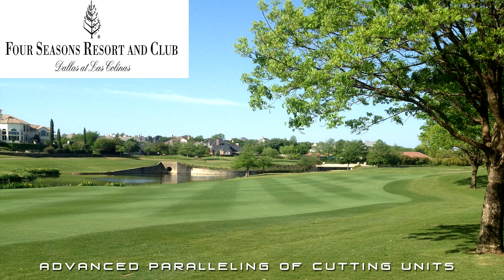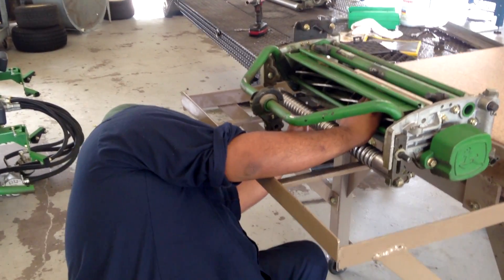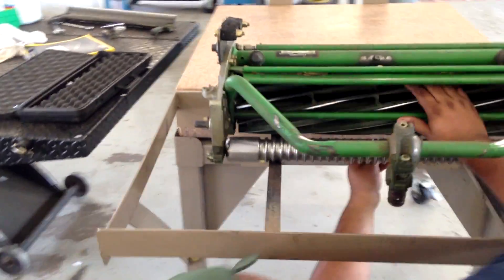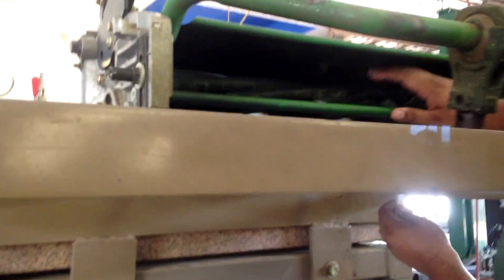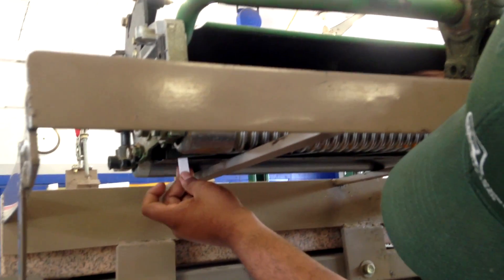Hello everyone, this is Steven Tucker. I want to put this video together to really show how we parallel cutting units at Four Seasons and how I've done it at the last few golf courses that I've been at. I had some requests from guys that partially understood what I was doing but really wanted to get a closer look utilizing this video. I also want to thank Alberto who is doing this for me as far as the process here and demonstrating it.